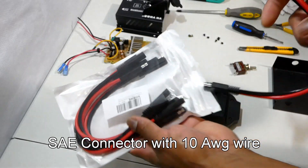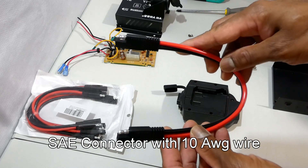When you are going to plug them together, you have to make sure the positive and negatives are in the right order.